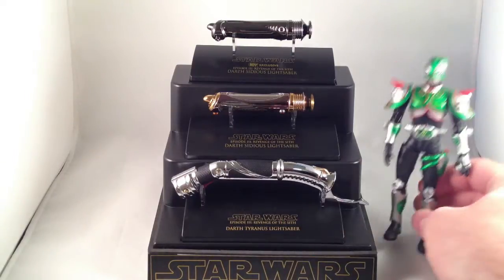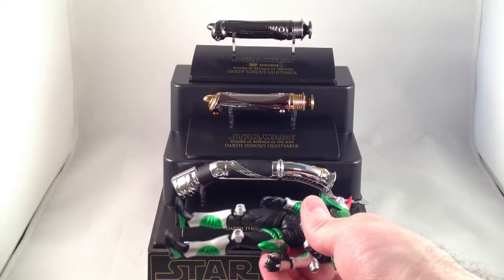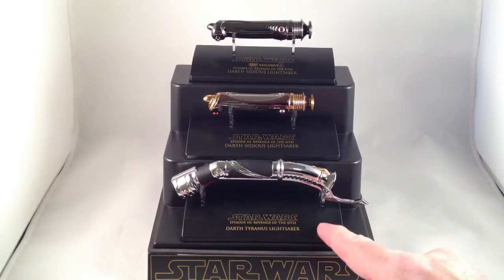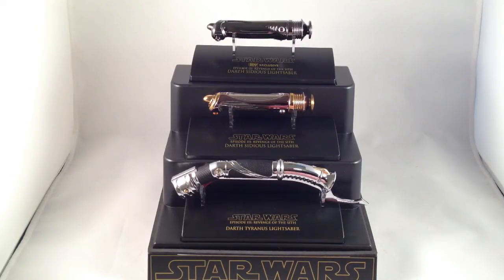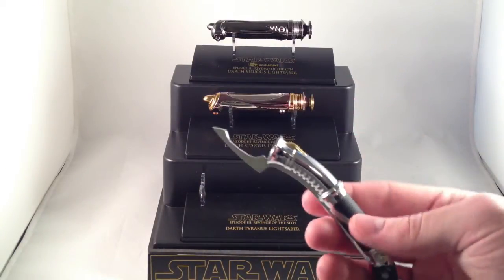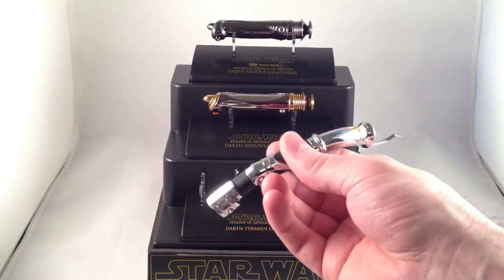Here's a figure for size comparison — Count Dooku's is about as long as Kamen Rider Verde. Let's start with this one. I really like that it's actually labeled as Darth Tyranus' lightsaber. If I recall correctly, they released an Episode 2 version labeled as Count Dooku's lightsaber, and then the Episode 3 one they relabeled as Darth Tyranus'. I think it's identical except this elbow might be a bronzish colored plastic instead of metal.